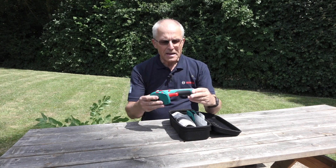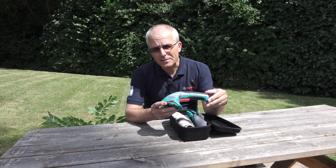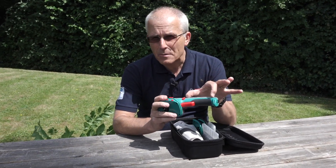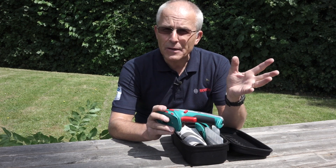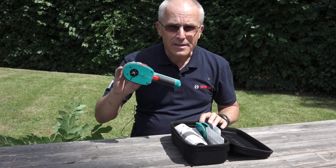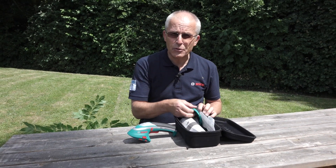This is a little chappie here, it's a 3.6 volt lithium-ion powered garden tool, so there's one lithium-ion cell in the handle there and runs for around about 50 minutes depending on what you're doing, which is quite surprising considering it's only 3.6 volts. It comes in this little zip-up carry case here with two blades.